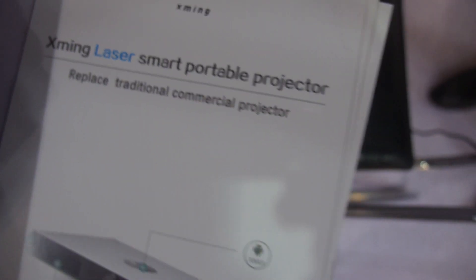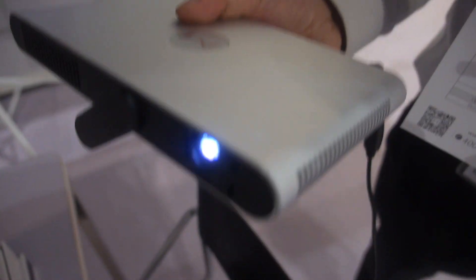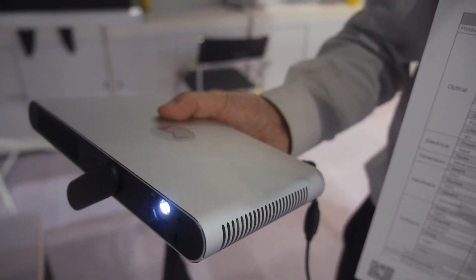We're here with Xiao Ming and this is a special new kind of projector. My name is Du Wei. Today I represent Xiao Ming at the Global Source Electronics Show in Hong Kong.